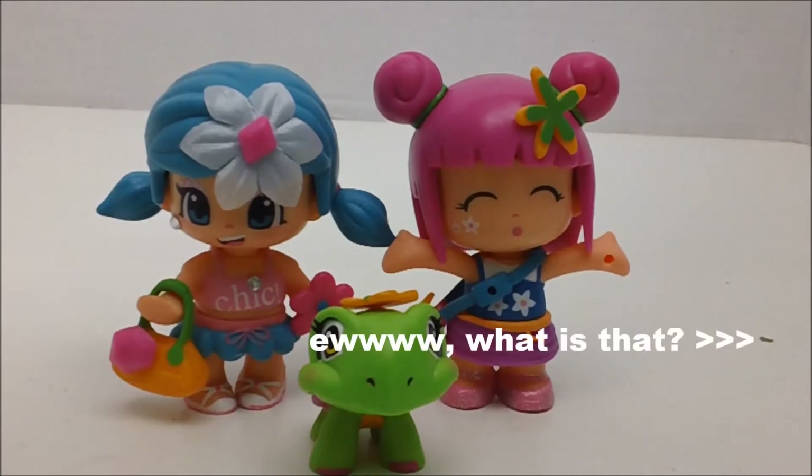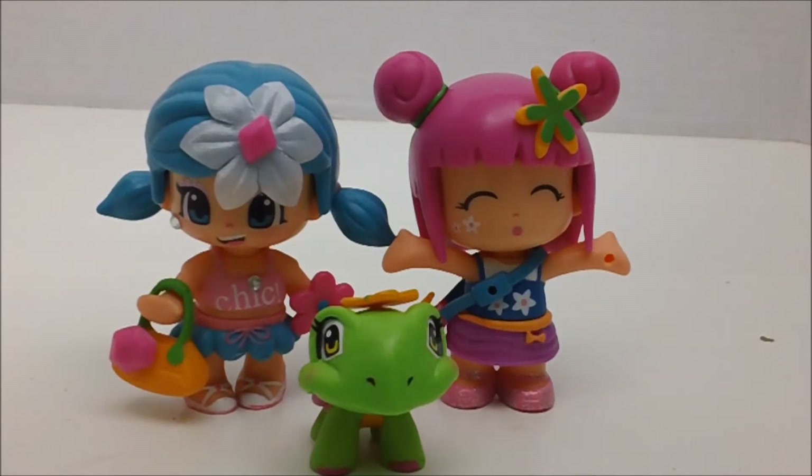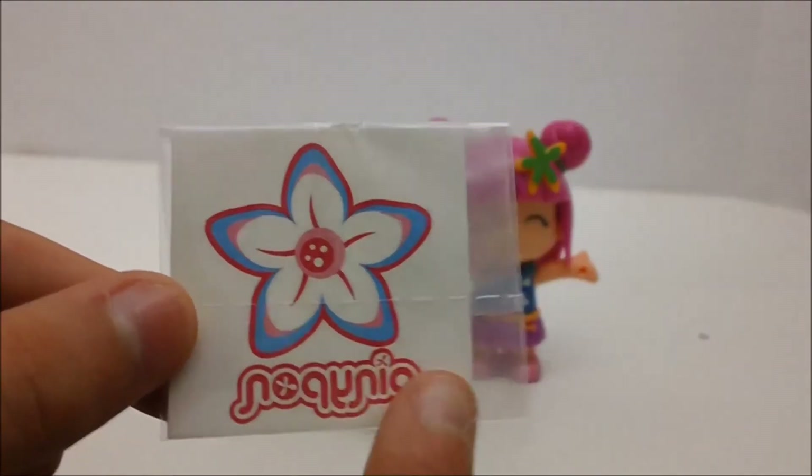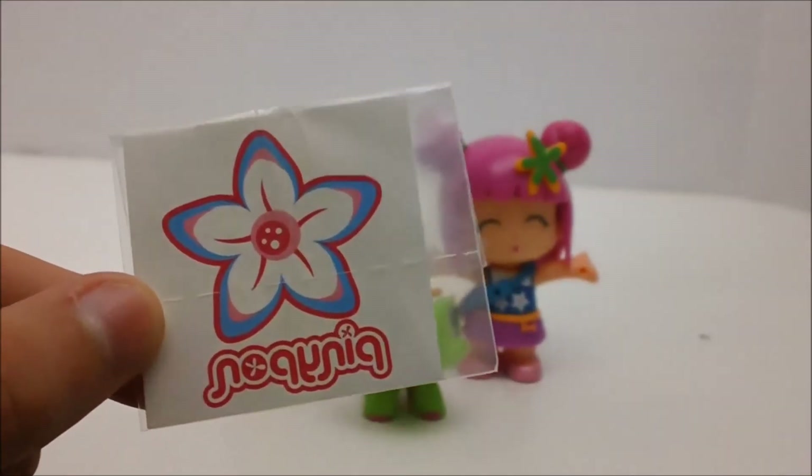Overall I would rate these dolls a 10 out of 10 stars — or 5 out of 5, however your rating scale is — because I absolutely love them. They're really creative and really cute. And if I could redo my Christmas toy pick, I would definitely choose Pennypons because they're so cute and creative. I just love them so much. And now, to show you guys what the tattoo looks like.